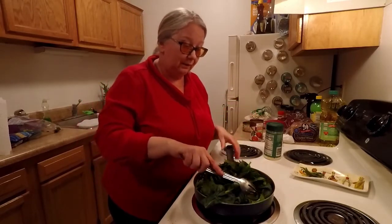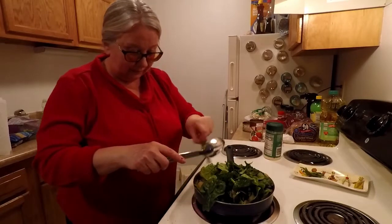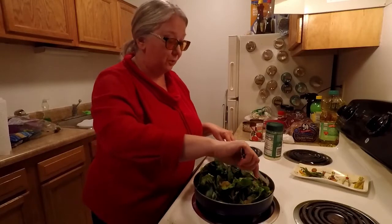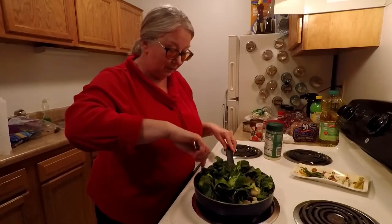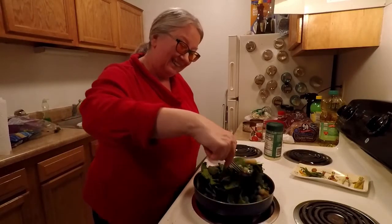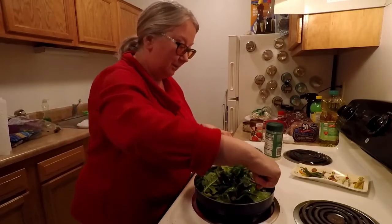I've been busy today. First thing this morning I made the snow ice cream, then I made the tuna noodle casserole, and now I'm making this. I still have so much food — I have a whole package of meatballs that I didn't realize I had, so I have to come up with something for those. I've got a lot of food I need to get rid of in the next 18 days.